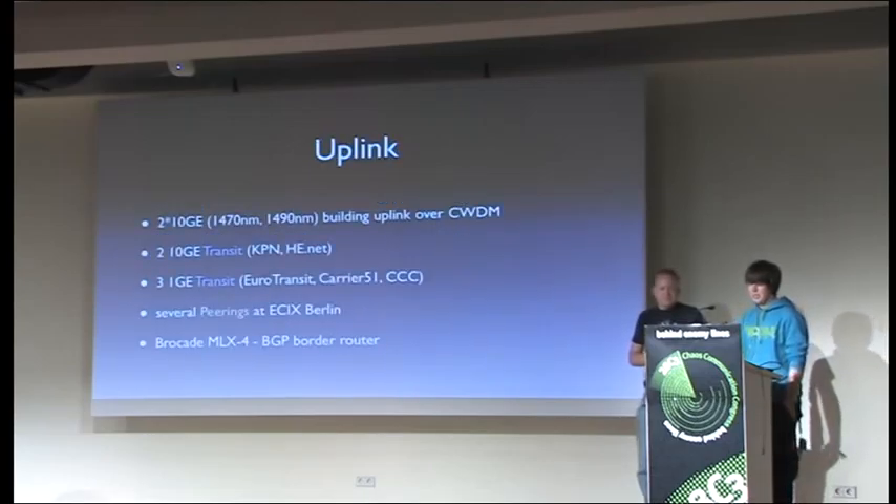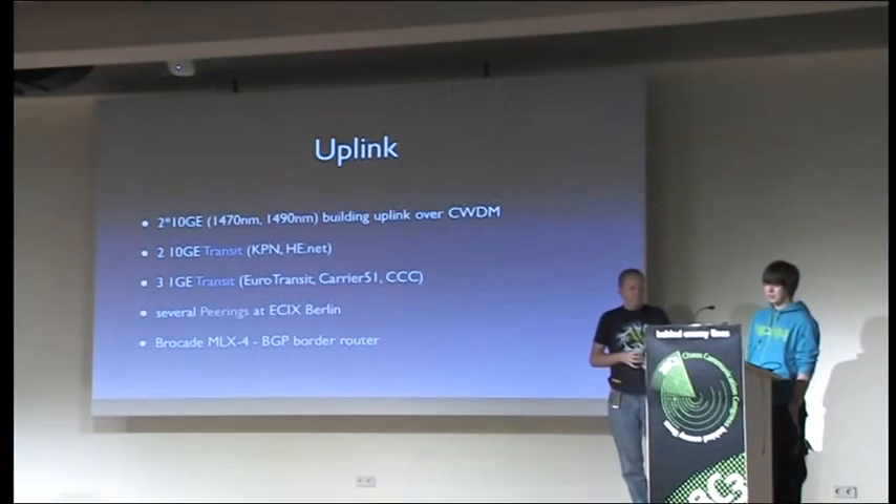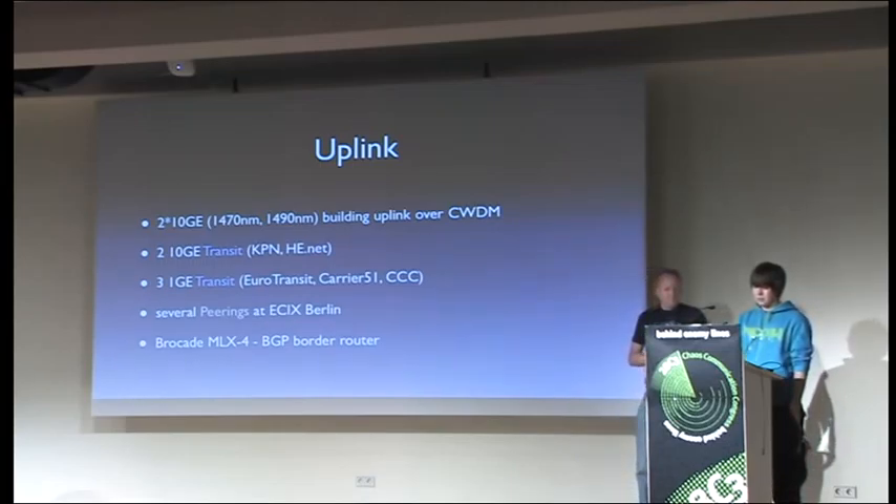For the Congress uplink, we had two times 10 gig over a CWDM system. We got two times 10 gig transit in the data center in Tempelhof from KPN and Hurricane Electric, and we also patched three 1 gig transits from Eurotransit, Carrier 51, and peering with our permanent CCC AS. We're also in the peering lane at Berlin, where we dropped off around 500 meg of traffic to cable KAL Deutschland. We used a Brocade MLX4 as the BGP router placed in the data center, with a leg to the BCC.